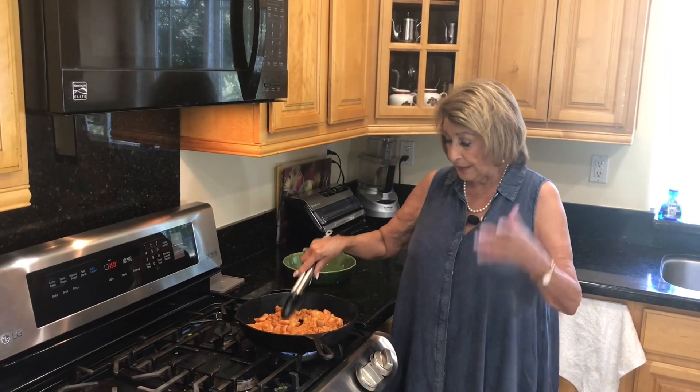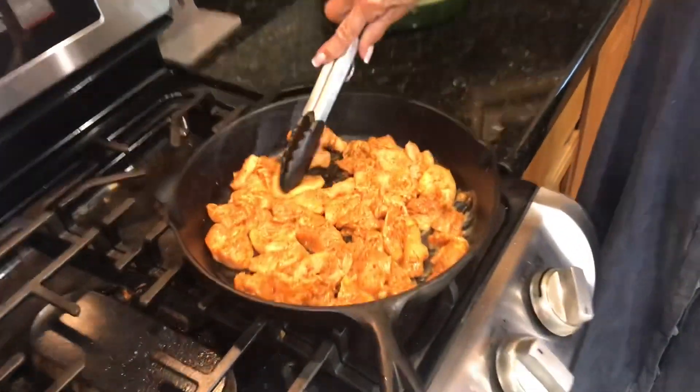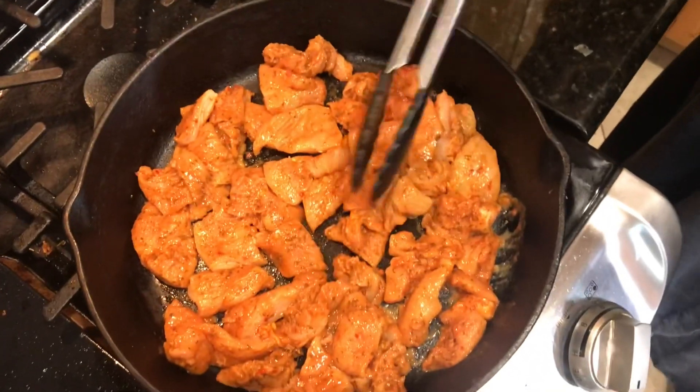All right, we're ready — come on, follow me to the stove. Start on medium-high heat, bring it up to temperature then I'll reduce it a little bit. Just look at how much meat is in there for five dollars — that's huge.